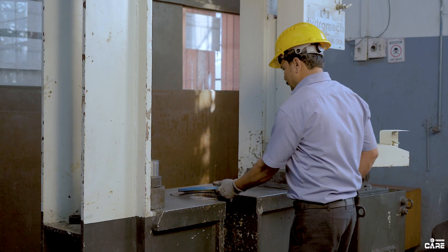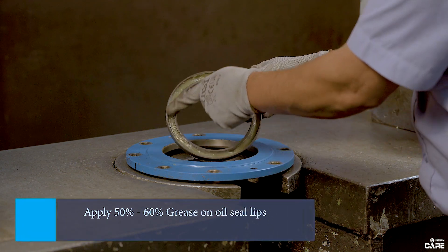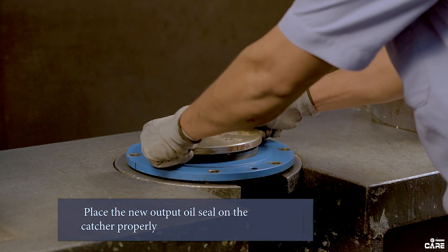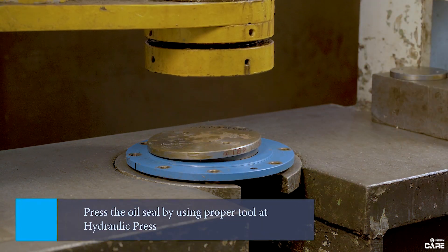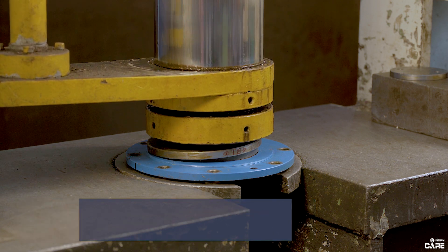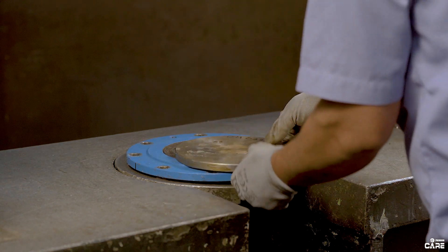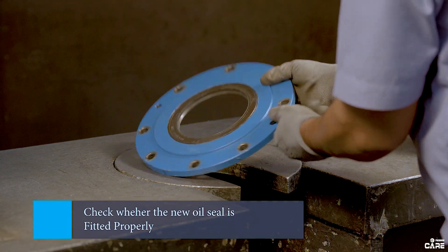Apply 50 to 60 percent grease on oil seal lips. Place the new output oil seal on the catcher properly. After that, press the oil seal by using a proper tool at a hydraulic press, and check whether the new oil seal is fitted properly.